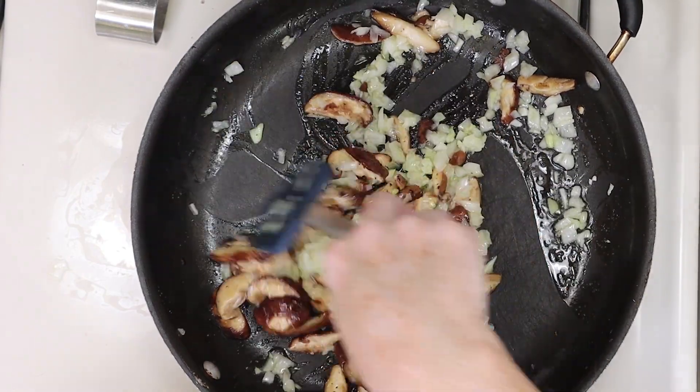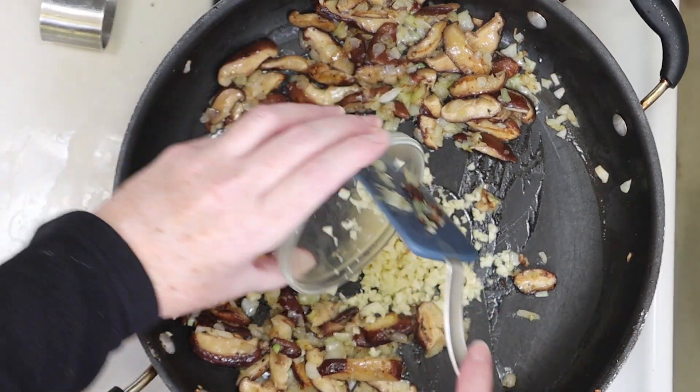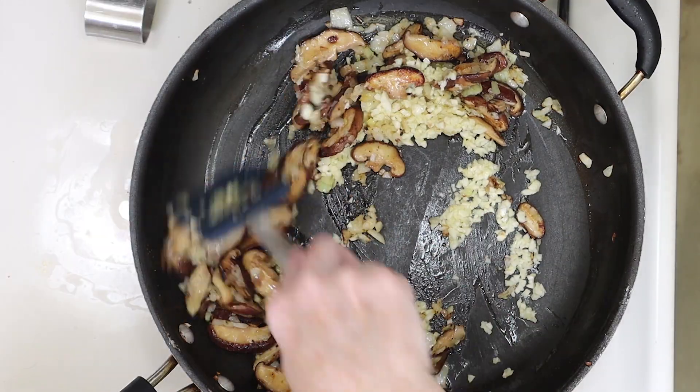Then you're going to let these cook another couple of minutes together. After that we'll add the garlic to the middle of the pan with a splash of olive oil and let it cook briefly in the center. Then mix everything together and let it cook about another two minutes.